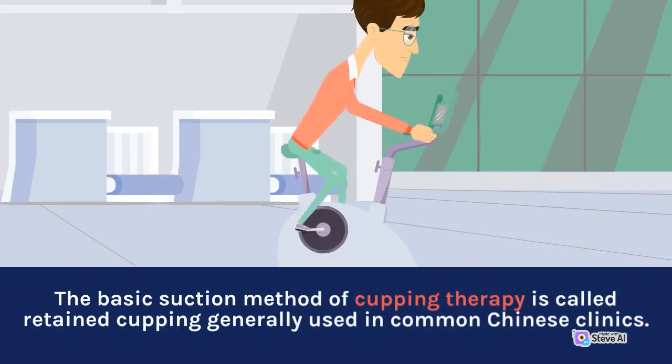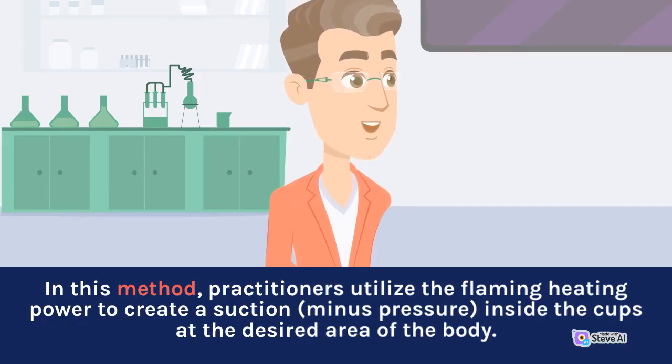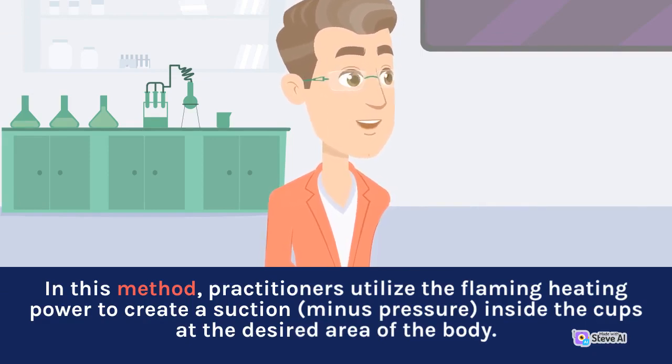The basic suction method of cupping therapy is called retained cupping, generally used in common Chinese clinics. In this method, practitioners utilize flaming heating power to create a suction or negative pressure inside the cups at the desired area of the body.